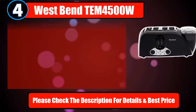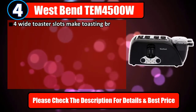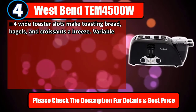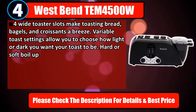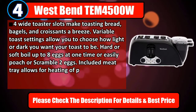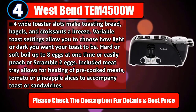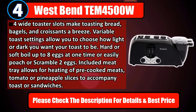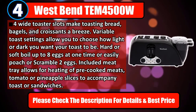Number 4: West Bend M4500W. Four wide toaster slots make toasting bread, bagels, and croissants a breeze. Variable toast settings allow you to choose how light or dark you want your toast to be. Hard or soft boil up to eight eggs at one time, or easily poach or scramble two eggs. The included meat tray allows for heating of pre-cooked meats, tomato, or pineapple slices to accompany toast or sandwiches. Please check the description for details and best price.